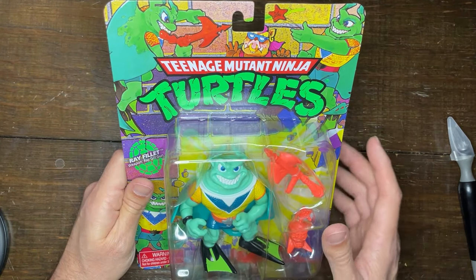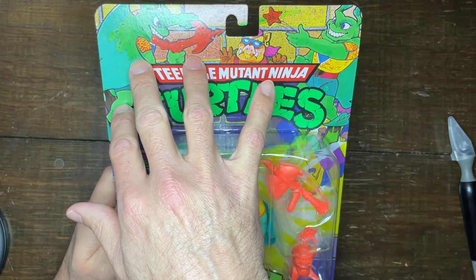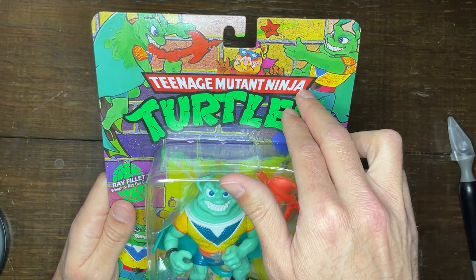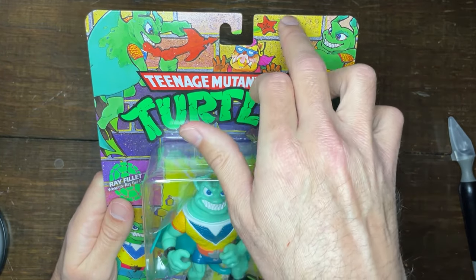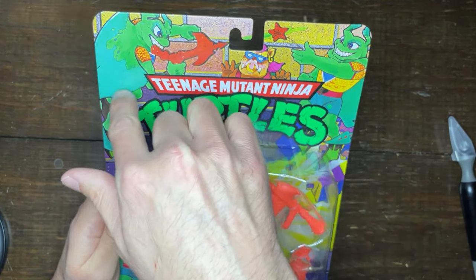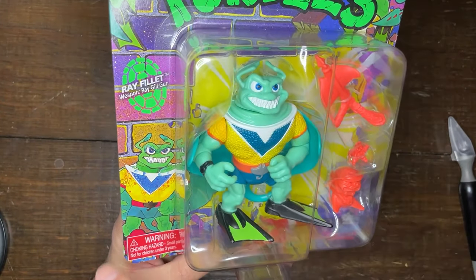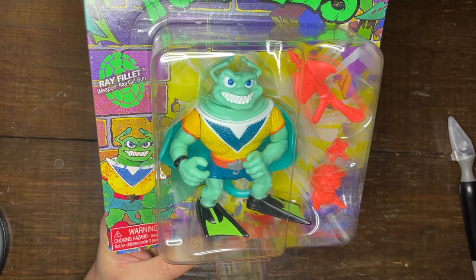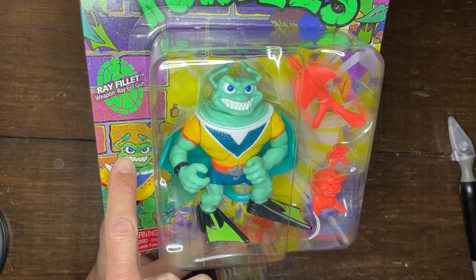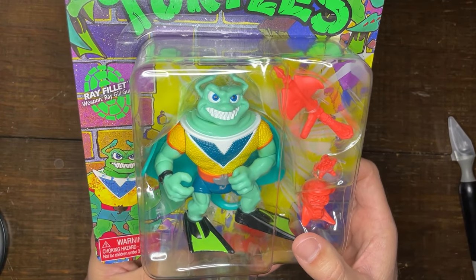Let's take a look at the overall packaging of Ray Filet here. Just like all the other reissues, the artwork is going to be exactly the same as the original. You have Ray Filet up here throwing a Scarfish over at Bebop — a little pun there for the enemy. Ray Filet has a little Ray Gill Gun and a good portrait of Ray Filet himself down here, which shows him looking almost identical to the action figure all the way down to the enormous amount of teeth shown in his smile.